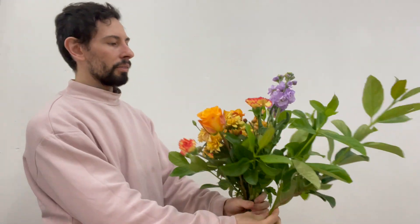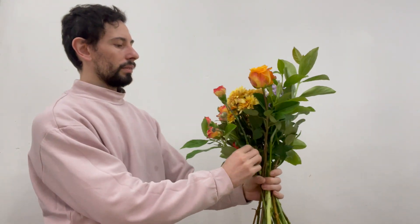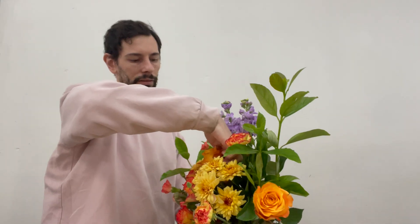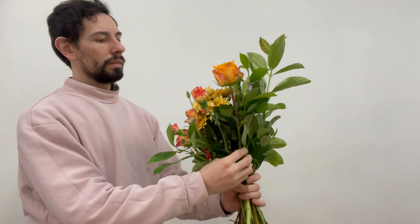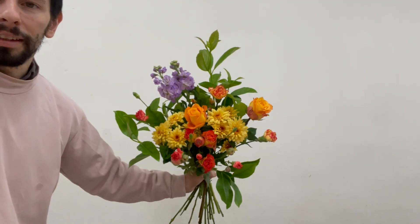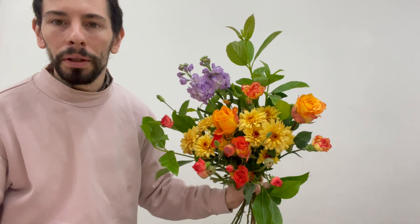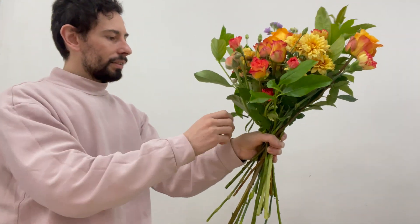So just got a random piece. Yeah, it just makes it quite nice. Just gonna fluff out the carnations a little bit and open them up. I think that's all done for that bouquet.